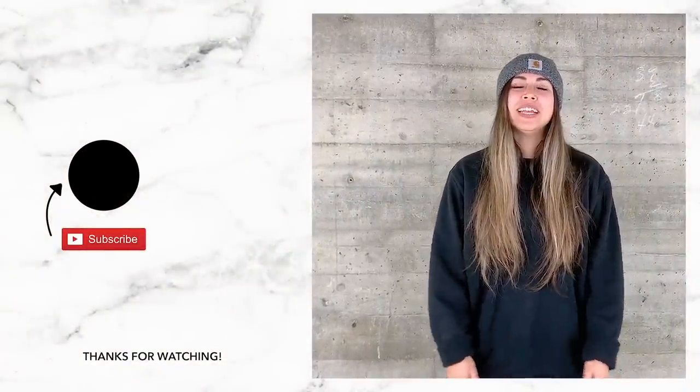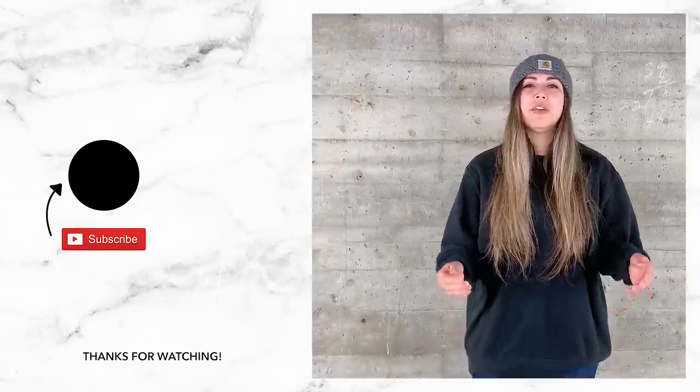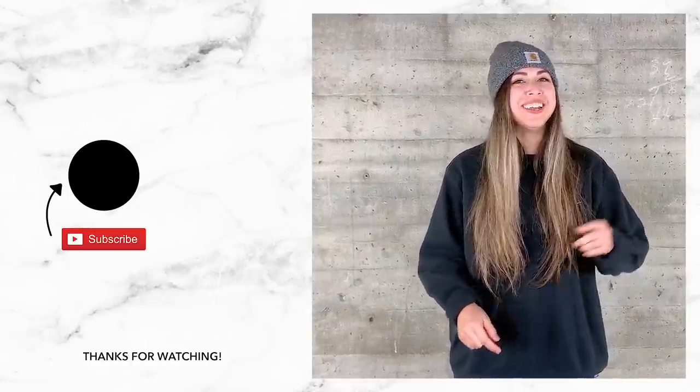Hey Ligari friends, thanks for watching this video. Don't forget to subscribe to our channel and watch our latest videos. If you have any ideas for future projects, drop them in the comments below — we'd love to hear from you. See you next time!